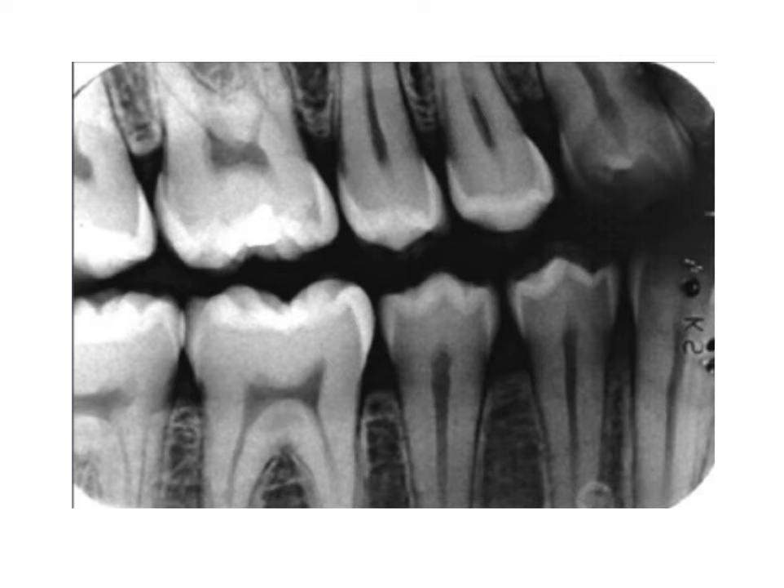In this periapical, we can actually see a small triangular radiolucency forming on the side of this tooth. This is something that would be near impossible to see clinically because it's between two teeth. For this reason, dental x-rays are invaluable for diagnosing cavities, especially early on. You can also appreciate a fairly large cavity forming over here that's penetrated through the enamel layer into the less dense dentin layer.